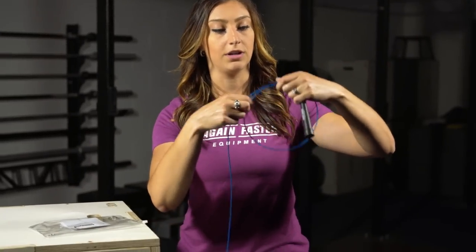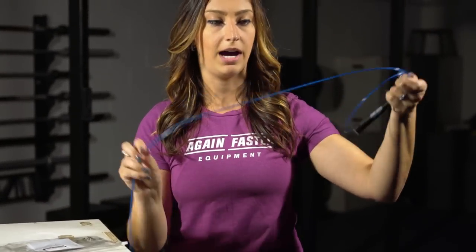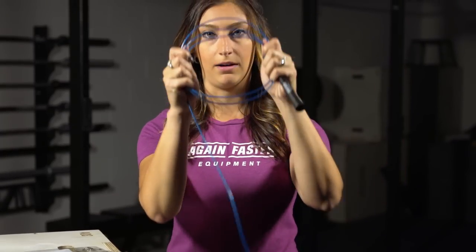To coil it up to get it into that bag, just follow the cord's natural curve, kind of like you're wrapping an electrical wire. It should be pretty easy to figure out where it's most comfortably coiled.